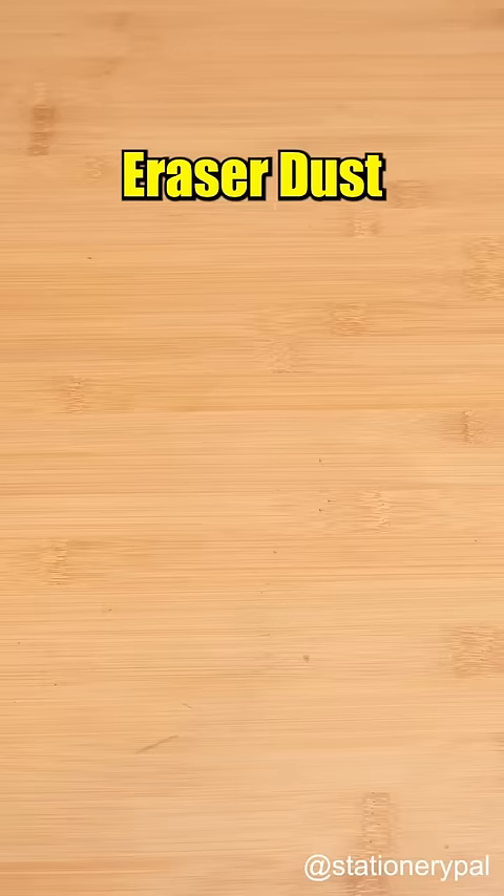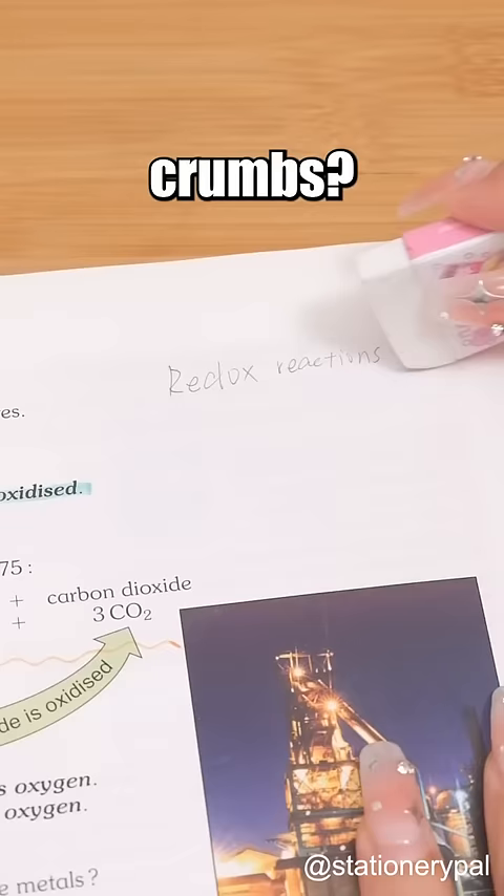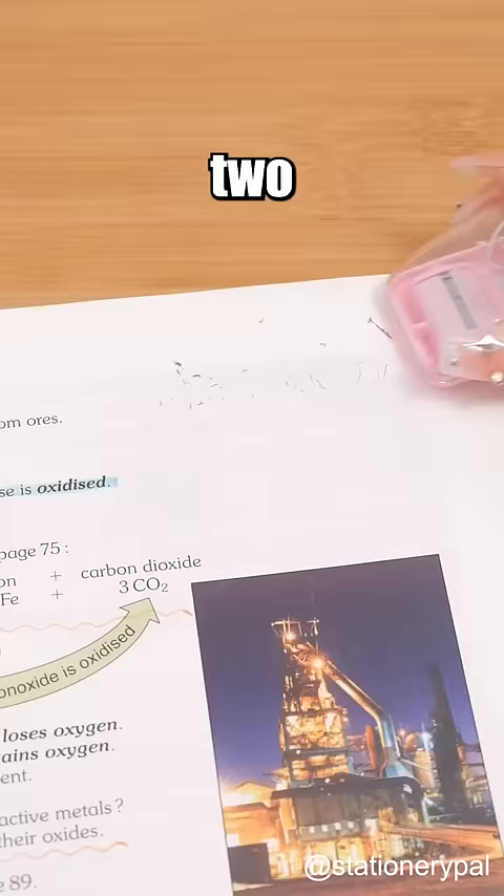Eraser Dust Mini Cleaner — still suffering from eraser crumbs? This is a must-have. It features two rollers; simply glide it to collect eraser crumbs, giving you a clean desk. It packs an eraser too.